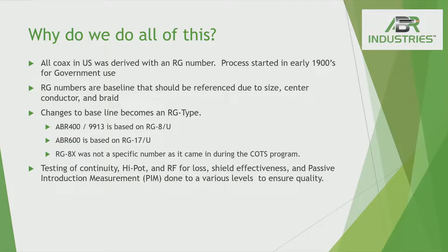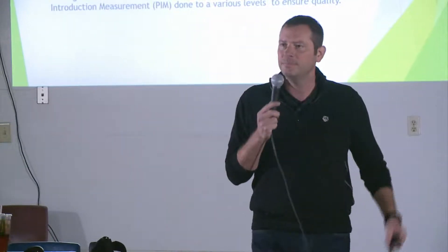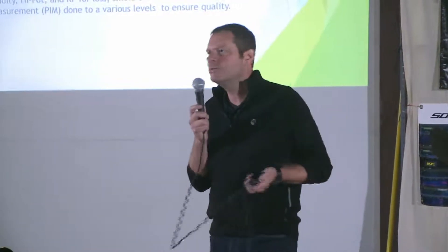So why do we do all this? It's based on the RG system the government came up with back in the early 20th century — and it's a great system. The 400 is a variation of an RG8U. The 240 is the same size — that would be an 8X. On the 400 and the 9913 we talked about before, those would be considered a 400-size cable or RG8U-type cable. When people say they have an RG8U, there are a hundred different variations because you could have foam dielectric, solid polyethylene, or air core. So when somebody says RG8X or RG8U, it's just relative to the size of the cable.